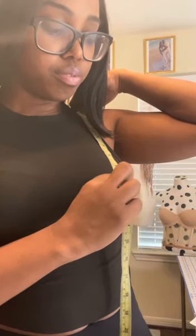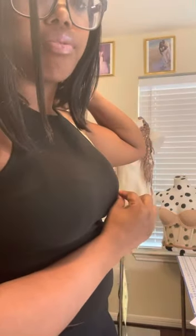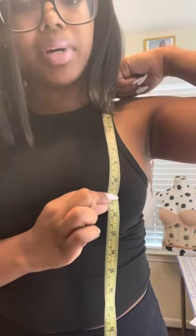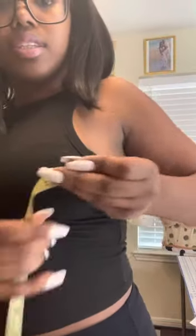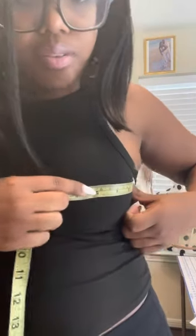Next, shoulder to bust apex — front and side. Bust apex is the part of your breast that sticks out the most. For the front, measure from your shoulder down to the apex — for me, about 11 inches. For the side, measure from the side to the apex — for me, 5 inches, kind of where the nipple would be.